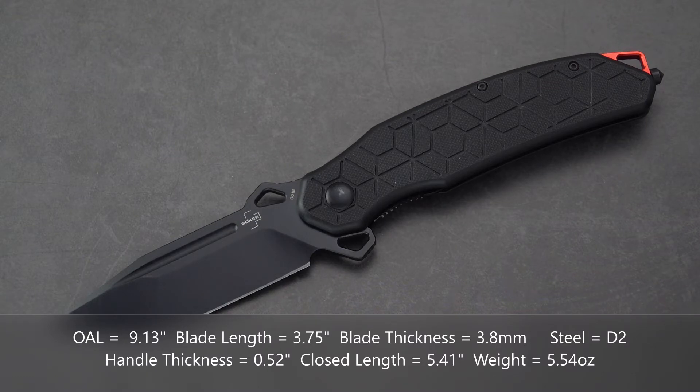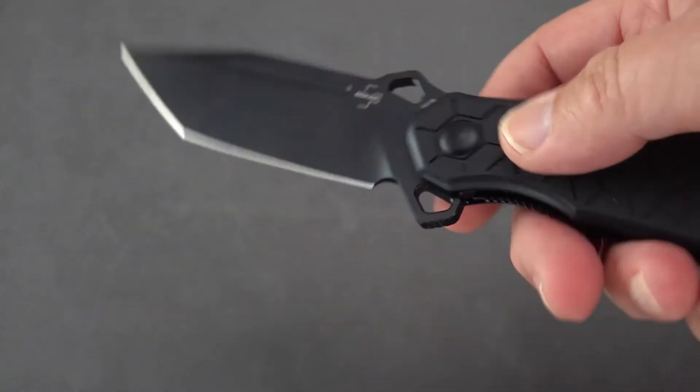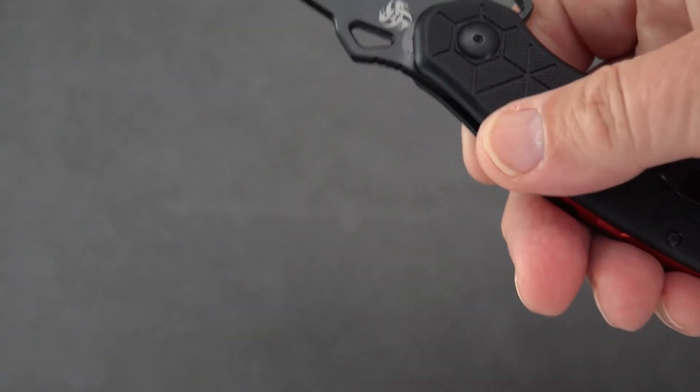It is a flipper style, liner lock. Closed length is 5.41 inches, so you've got plenty of handle there. Handle thickness is 0.52 inches — just a skosh over a half inch. G10 handle material, stainless liner, stainless clip. It weighs 5.54 ounces, so a little on the heavy side, but not crazy heavy for something this size. It feels nimble and light in the hand. I just want to verify the blade stock in millimeters.